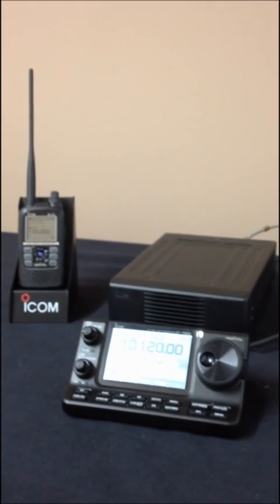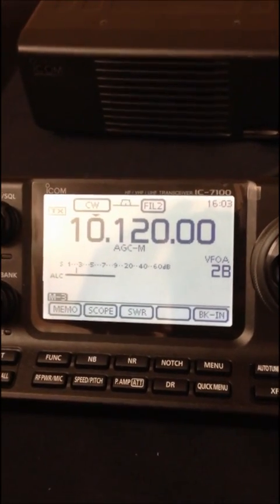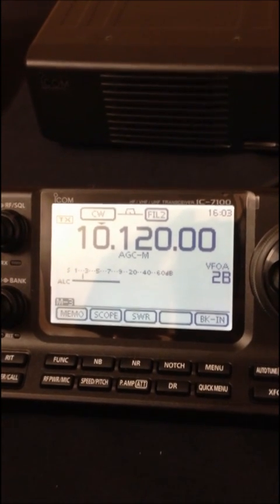So Chris, tell me about the IC7100. I only took the IC7100 out of its box about an hour ago, but I found it very easy to find my way around the menus.